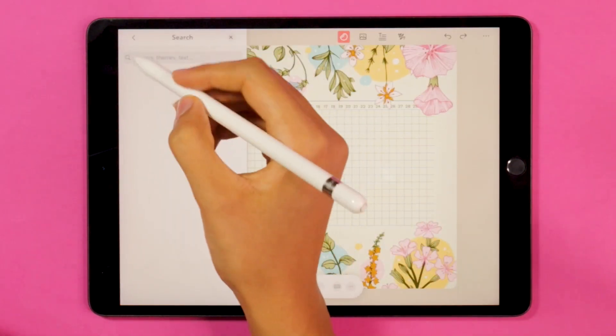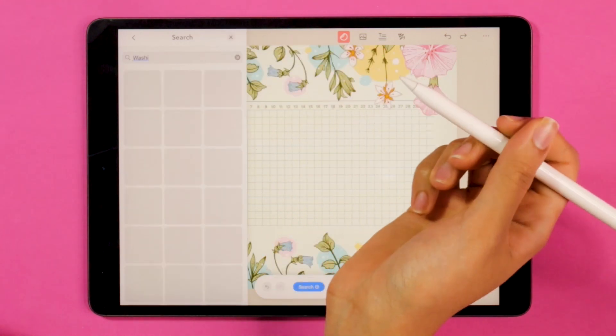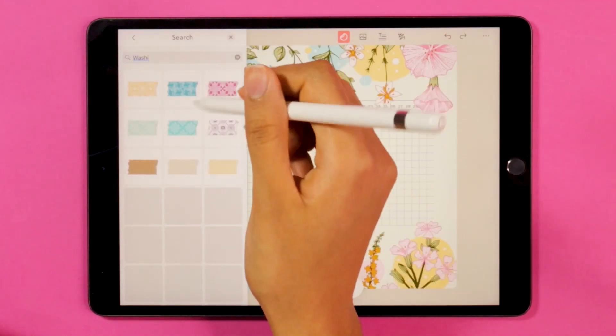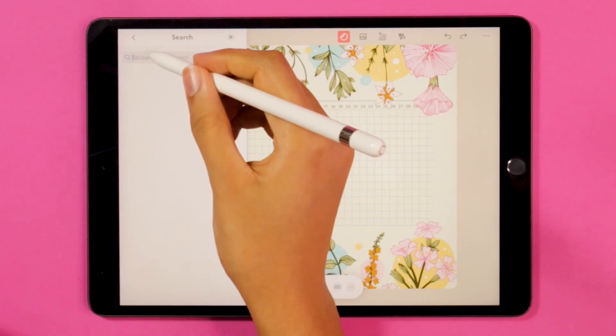Now I'm going to go ahead and add a basic washi tape, match it to the color of the leaves, and layer it behind my template to highlight the dates on top.